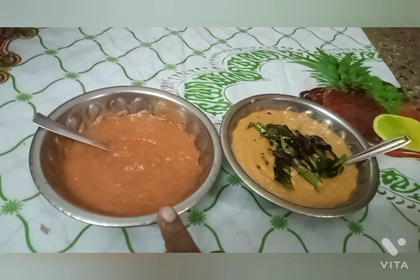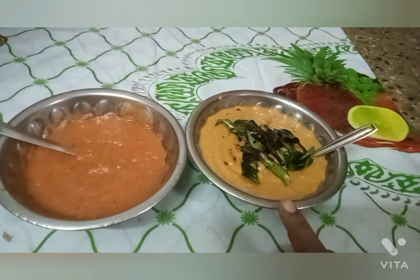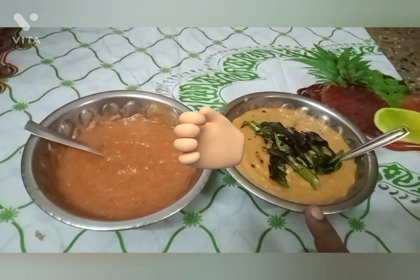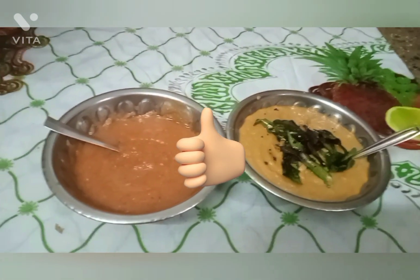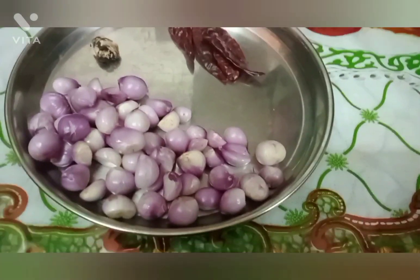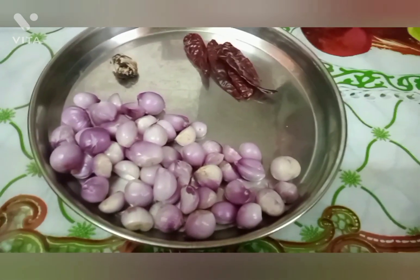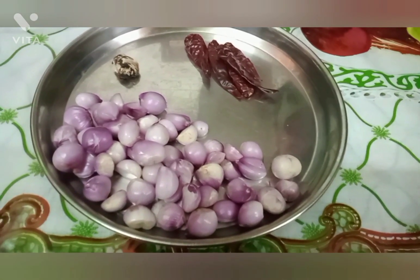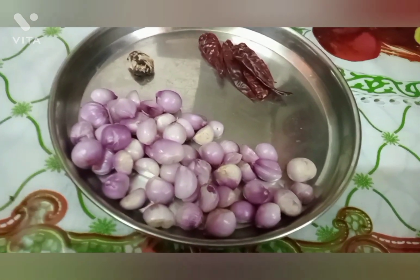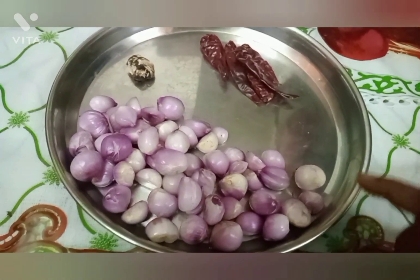This is a small chutney recipe. We will make this chutney — it will give the taste of the two. We will make a chutney for two.